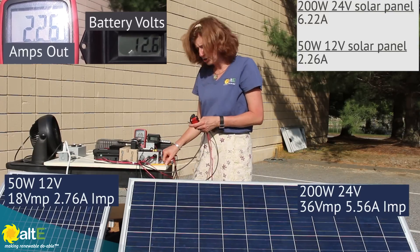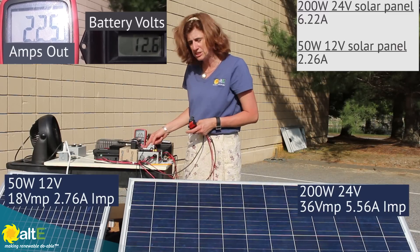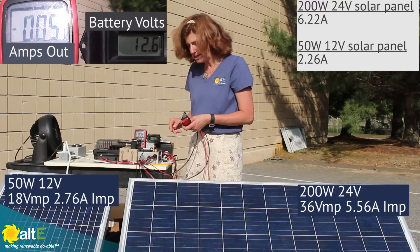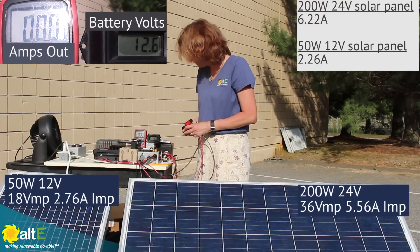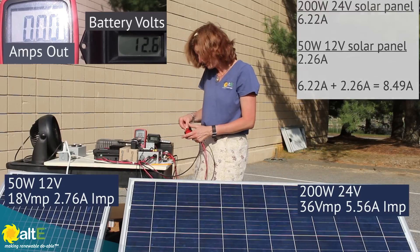Now if I were to connect them all together in parallel, if this would be truly cumulative, I would expect to see about 8.5 amps when I put them in parallel. So let's see what we get — this will be fun.